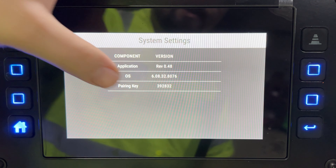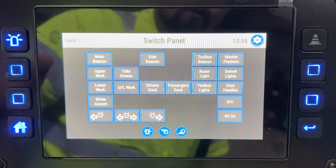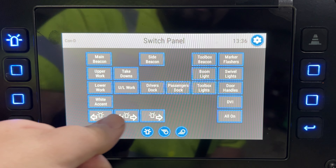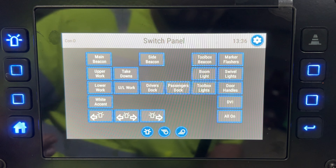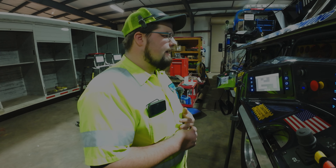In system settings you can change your date and time, which is for Miller to run diagnostics if needed. Moving into the switch panel, you have all your switches — identical to inside the cab — your beacons, upper work lights, lower work lights, directional, all-on, and your DVI button.